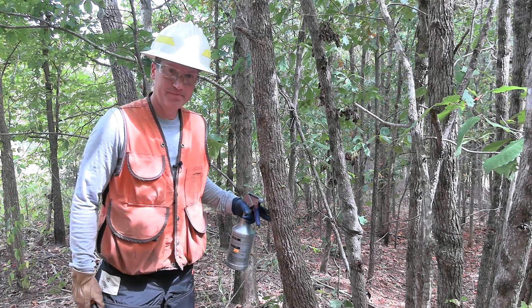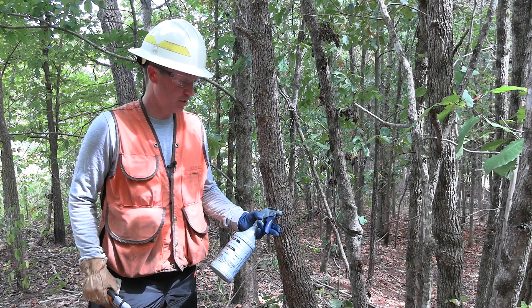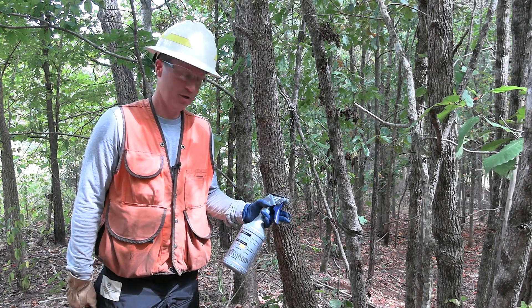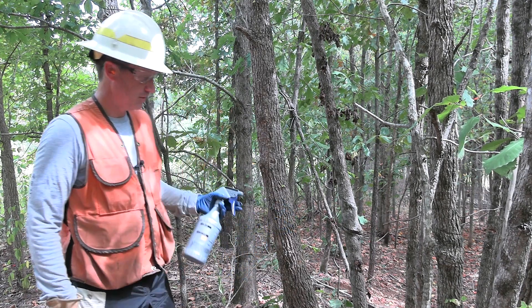So here I've got a sweet gum, and I'm going to use this method, which is hack and squirt. I have a hatchet and my squirt bottle of herbicide. Every time I squeeze the trigger on the spray bottle, it's going to release one milliliter of solution. So that's important.